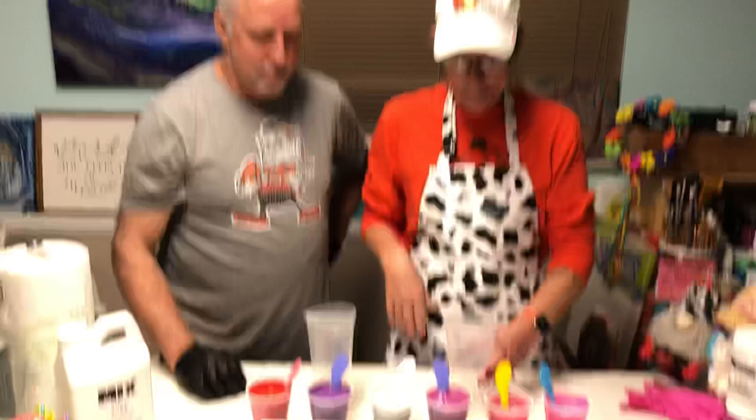So we'll get my son Alex - say happy Valentine's Day, Alex! Happy Valentine's Day. And he's going to get us down so I can show you what we're doing today.